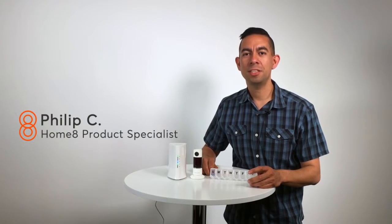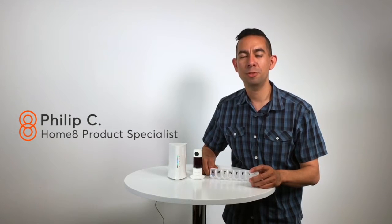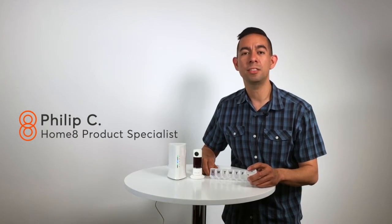Hi everyone, thanks for watching. Today we're going to give you an overview of the Medication Tracking Starter Kit from HomeAte, which gives you a really easy way to make sure that someone in your care takes their medicine.